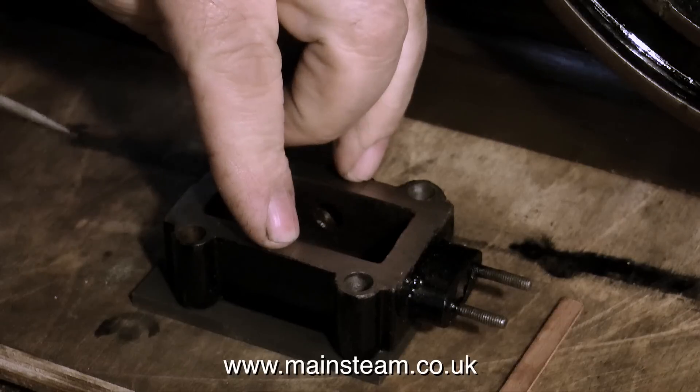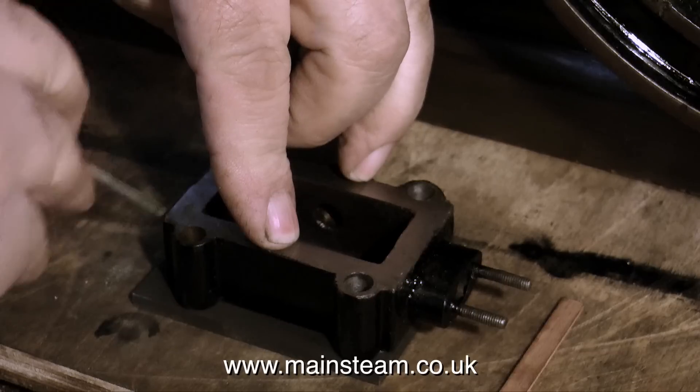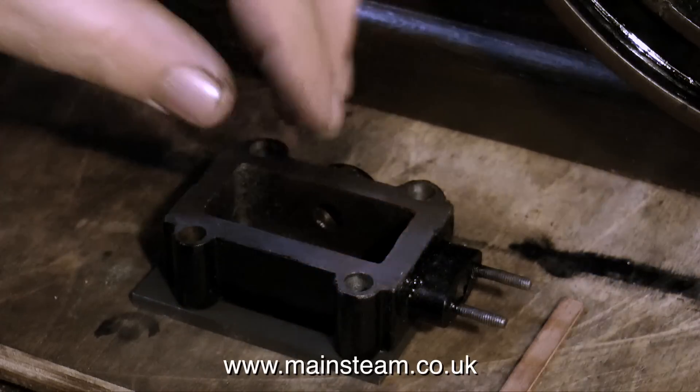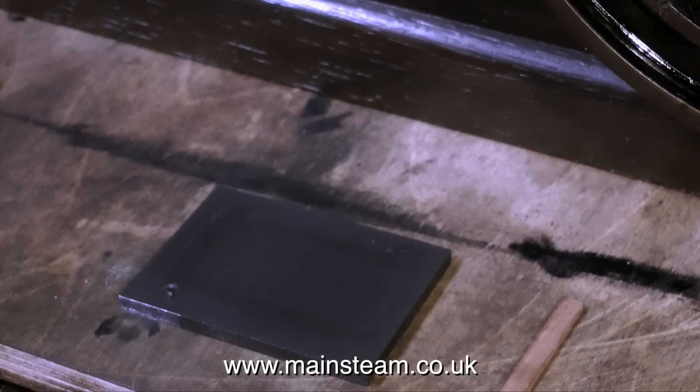Here I'm using a needle file to mark the length of the steam chest on the metal plate. I don't really use a scriber, because what I've found in the past is having a scriber on the bench - because I am a bit messy to be honest - is a very dangerous thing. Usually I end up sticking it in my hand.